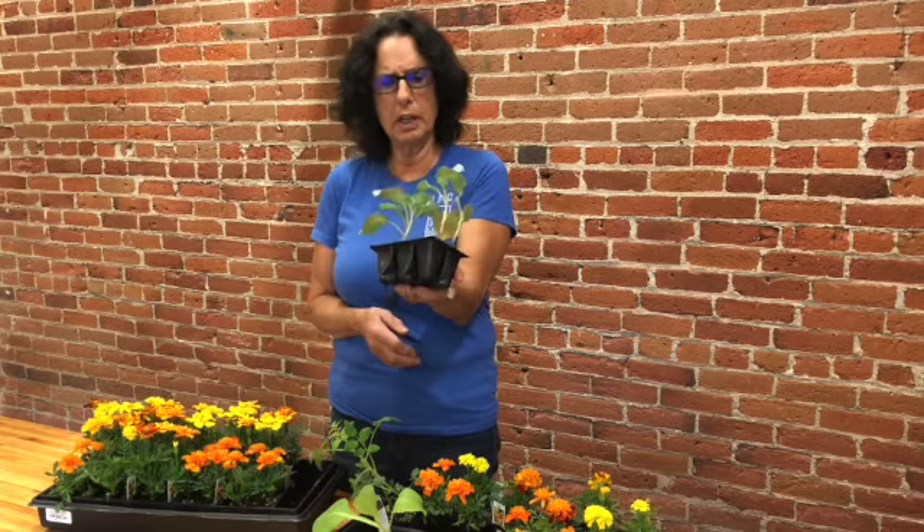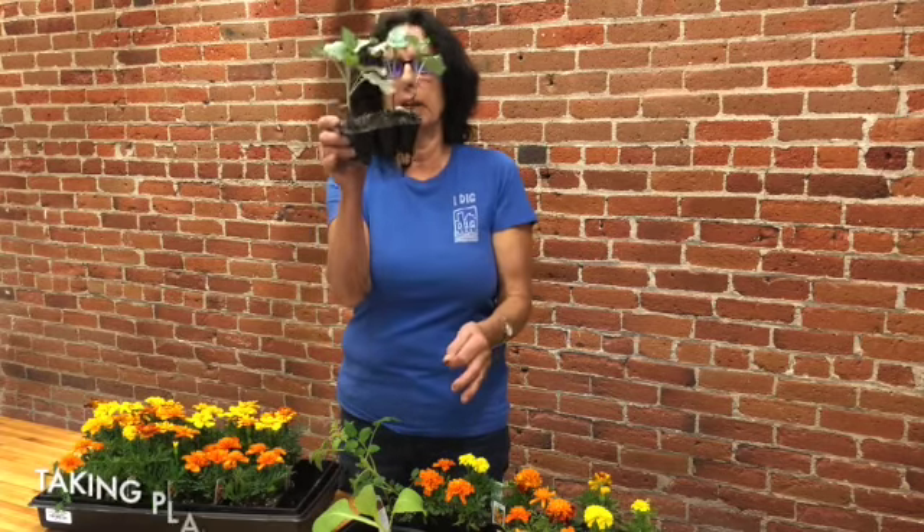Hey folks, Jungle Judy, Judy Elliott here. How in the world do you get plants like this that are in small containers ready to be in the garden?